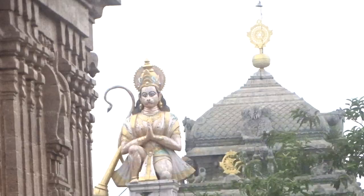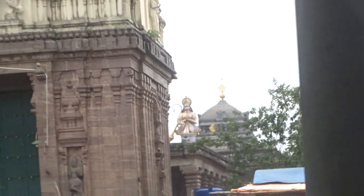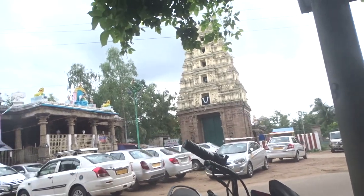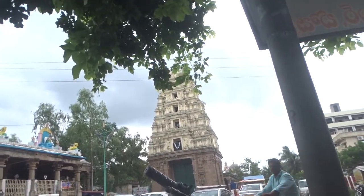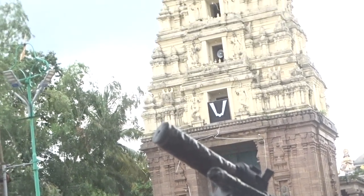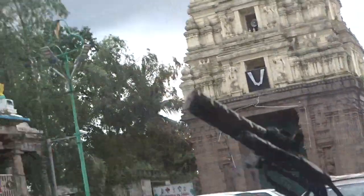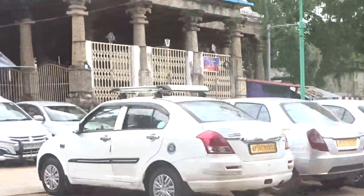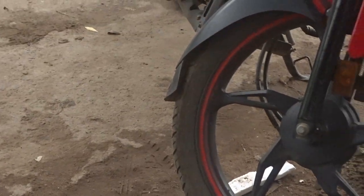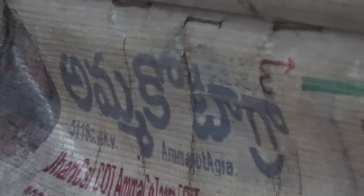Om Shri Mamma Kottagre Namaha. Ya Devi Sarva Bhuteshu Shakti Rupayena Samsthita, Namastasyai Namastasyai Namastasyai Namo Namaha. Fight for freedom of Mamma Kottagra. Zero entrance — 1, 2, 3, 4, 5, 6 — so there are approximately six entrances. Fight for freedom of Mamma Kottagra.